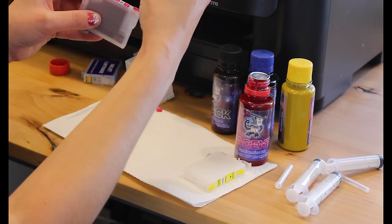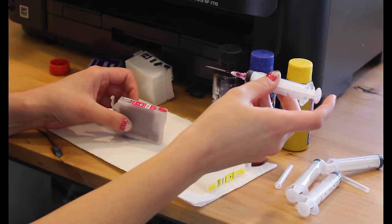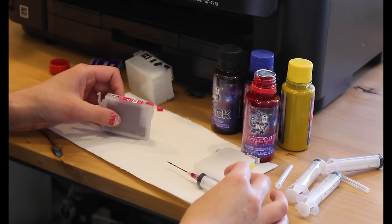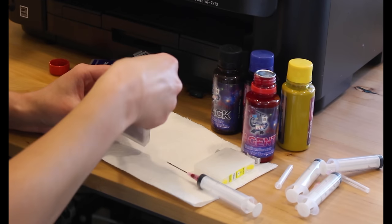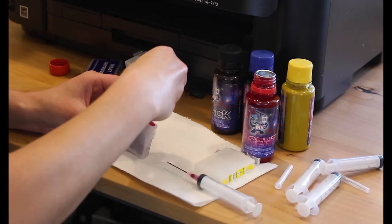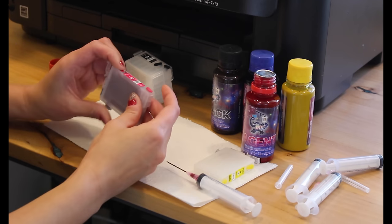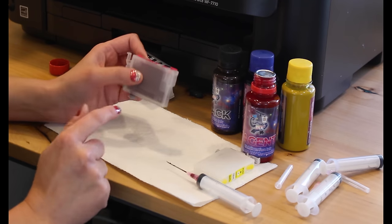Once it's full, push any extra ink back into the bottle. Then put the cap back on the front plug — you do want that on. I'll show you the air vent later; we'll take that out before installing. But you have to make sure the front plug is on, otherwise you'll start splashing ink everywhere. That is how you fill and refill — same concept every time.